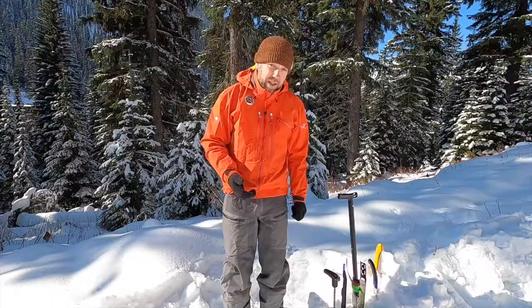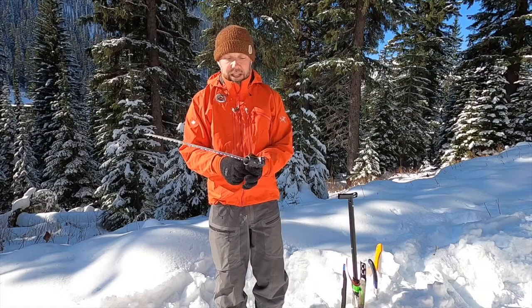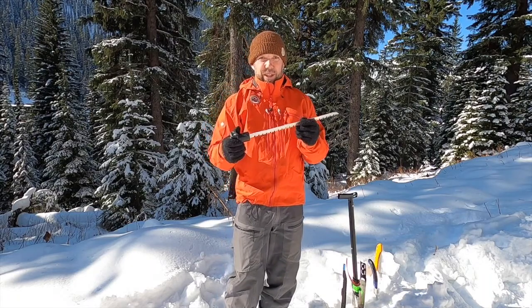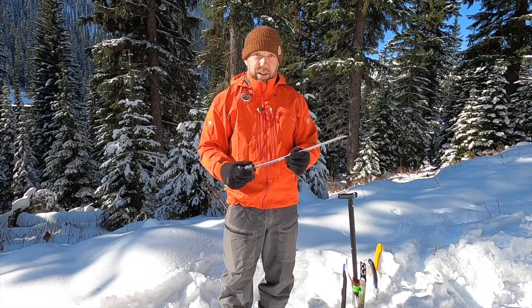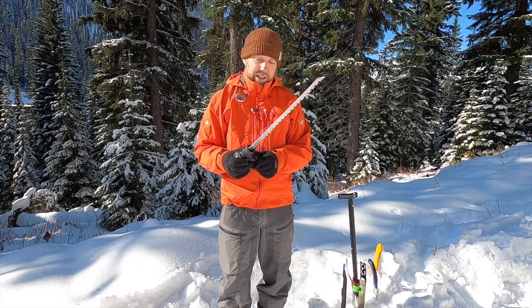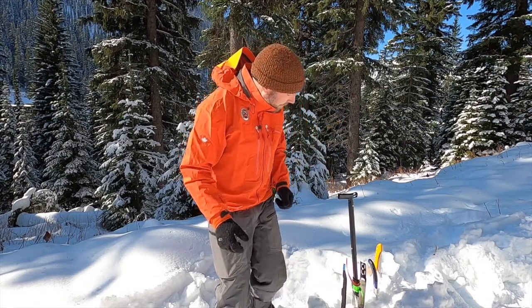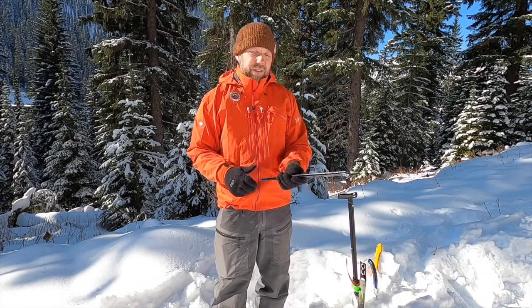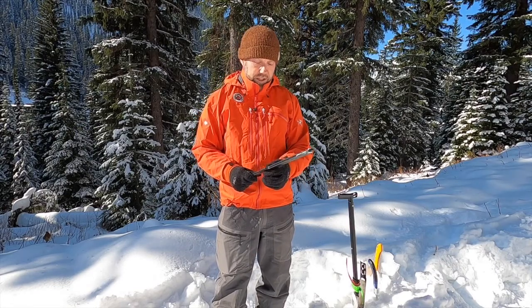Saw 101 — what to look for when you're purchasing a saw, what different features you're going to get, and specifics surrounding saws in the backcountry. The first model we're going to look at is the saw that often comes in the top of an older style shovel. This really doesn't have many features on it. It's not good for cutting wood, not good for doing snow science — it's basically useless — so we're going to throw it out. When we talk about saws here, we're going to talk about size, weight, function, durability, and the features.